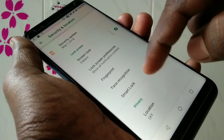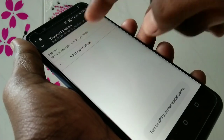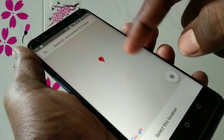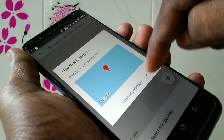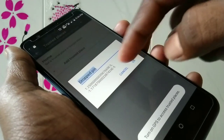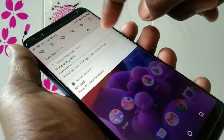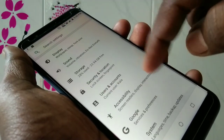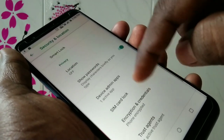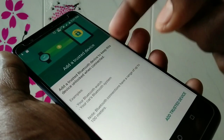In this way you can set Smart Lock. You can also add a registered place using Google Maps, so that in that place you don't need to give the pattern, pin, or password for unlocking your phone. You can also add some more Smart Lock options such as Voice Match.